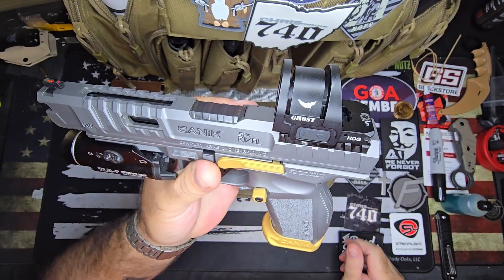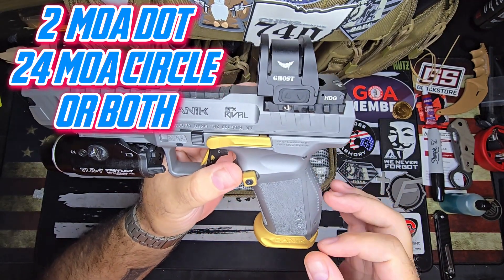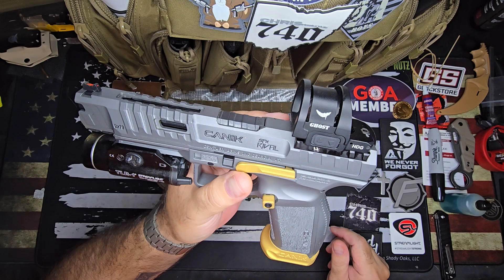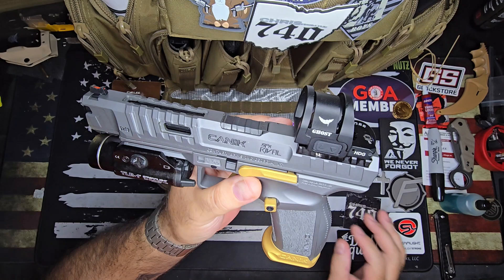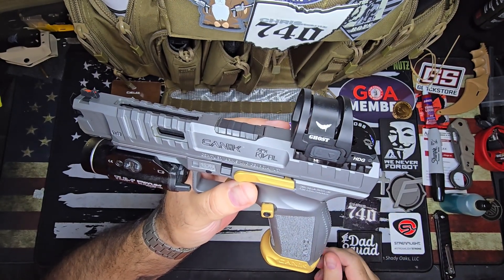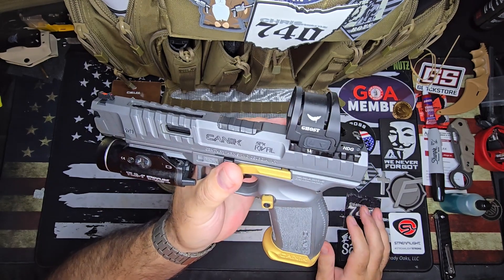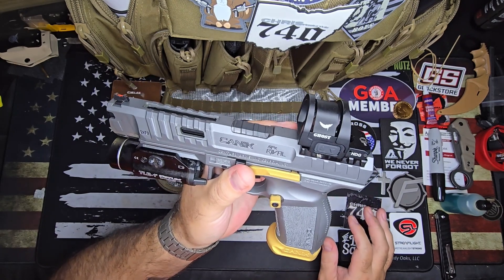It is pretty big and I really did enjoy using it. It has multi-reticle, so you can do just the circle, the circle with a dot in it, or just the dot. I'm not too big on the other reticles — pretty much on any optic, even my rifle optics, I'm just a dot guy. It's nice that you have the choice. It is red, fully adjustable up and down. It's not auto brightness or anything like that, and so far I really like it. I put about 200 rounds through it today and really enjoyed it — shot very well.